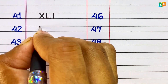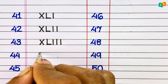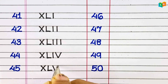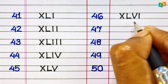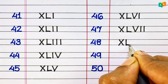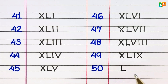41: XLI. 42: XLII. 43: XLIII. 44: XLIV. 45: XLV. 46: XLVI. 47: XLVII. 48: XLVIII. 49: XLIX. 50: L.